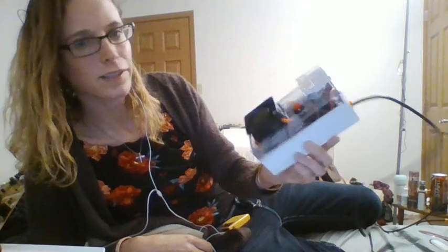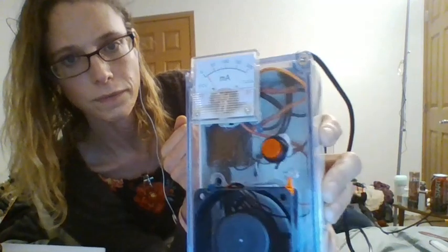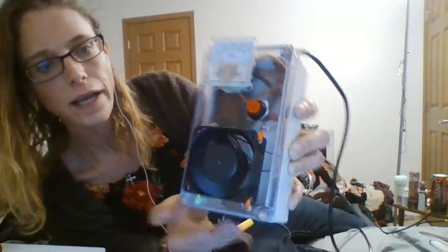Alright guys, it's Sadie. I wanted to show you I made a negative ion generator — the same one that Electronic Goldmine has. It's a 15 kilovolt negative ion generator. I have it right in there, and I have a meter, a switch, and a fan, and then I have the output of it right here.